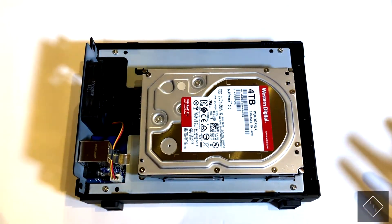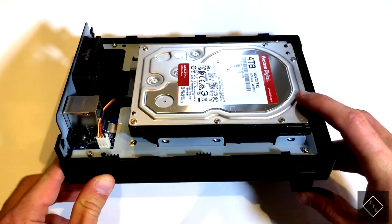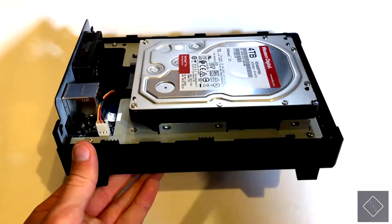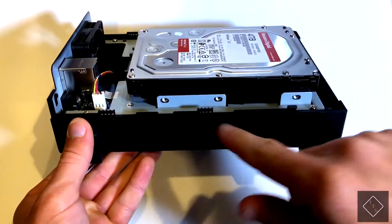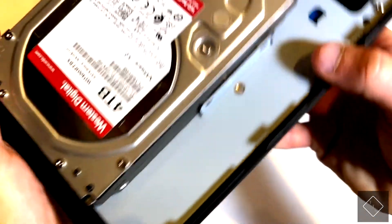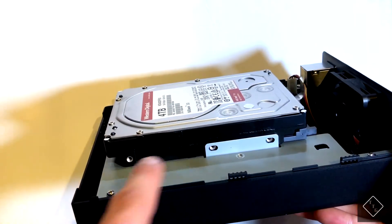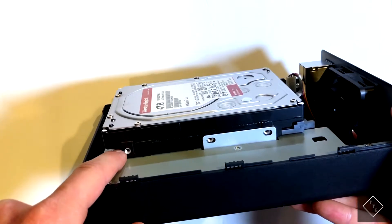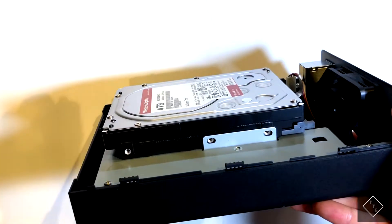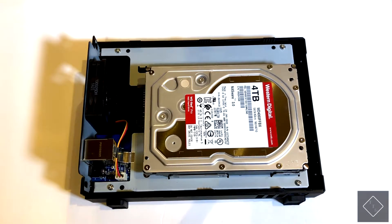We are now connected. Then you're going to want to screw in five screws — you have three on this side and two more on the other side. There is a sixth hole but it is not used in this particular device.